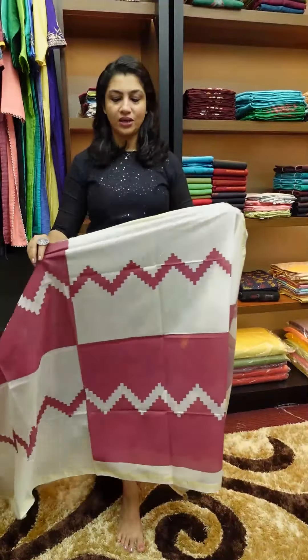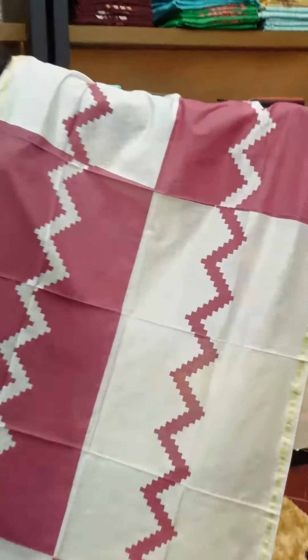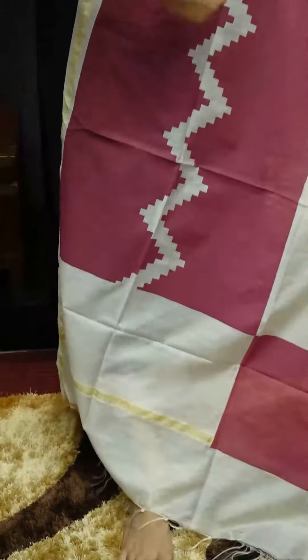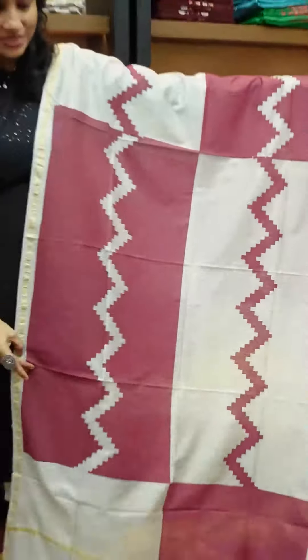The price range is 650. This is white. The Muga threads — it's easy to do with a zigzag pattern and square blocks. The colors are burgundy and white — white color, burgundy color, zigzag lines.